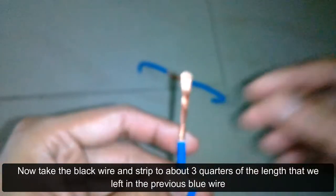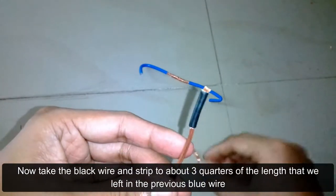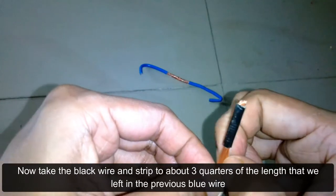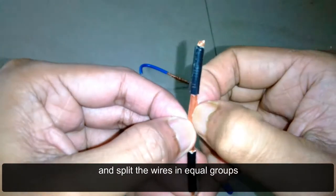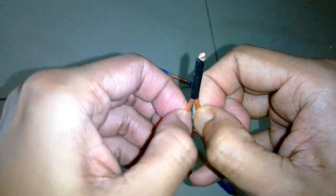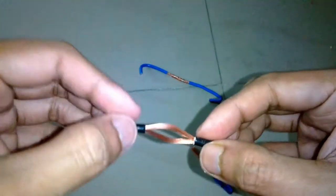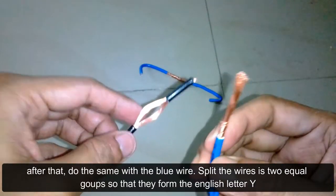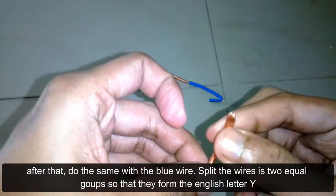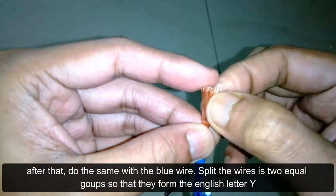Now take the black wire and strip it to about three quarters of the length that we left in the previous wire, then split the wires into equal groups. After that, do the same with the blue wire — strip and split the wires into two equal groups so that they form the English letter Y.